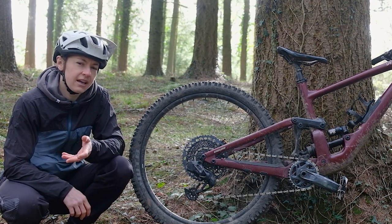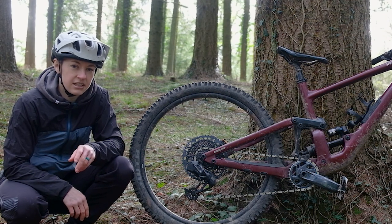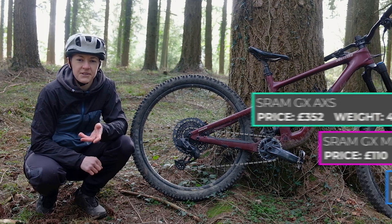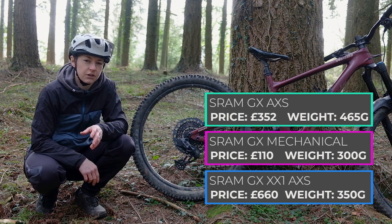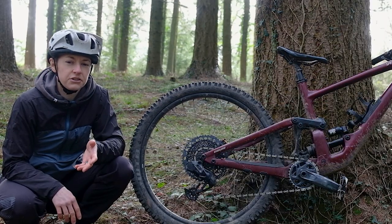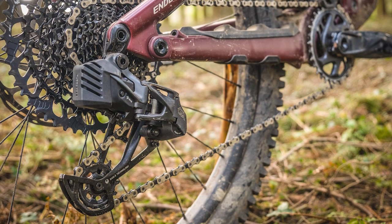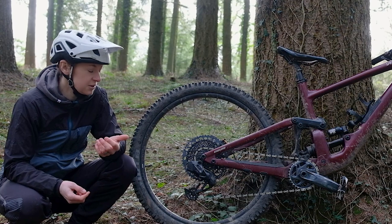What's the difference between a GX mech and those high-end ones? In this mech, it's just the bearings in the pulley and the cage material. Those differences make the mech heavier at 465 grams including the battery. For comparison, a mechanical GX mech is 300 grams. That 465 grams is also a fair bit more than the 350 gram XX1 AXS mech, but it is a fair chunk cheaper — the XX1 AXS mech costs £660, whereas this one is £342.